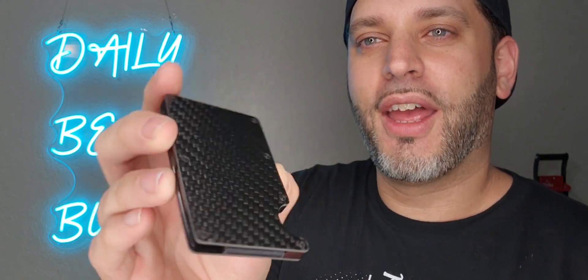Now this other one here is carbon fiber — one of my favorites. I love carbon fiber anything. Check this out, awesome color too.